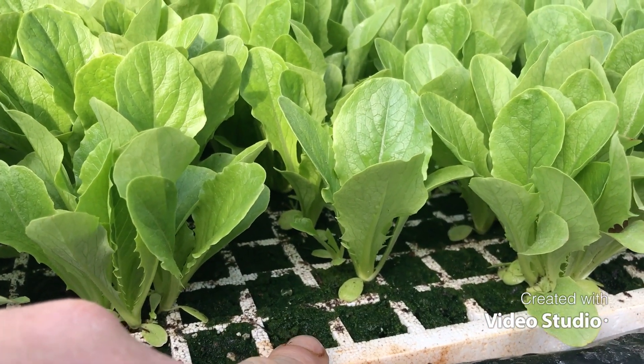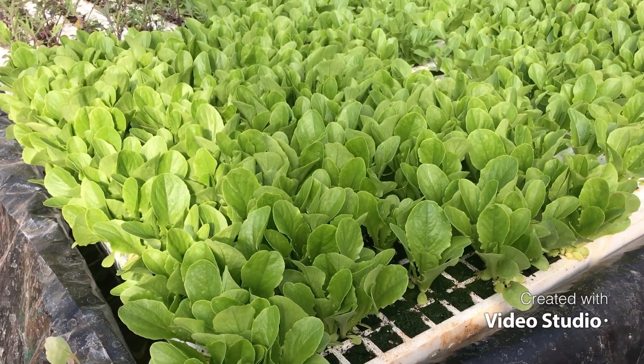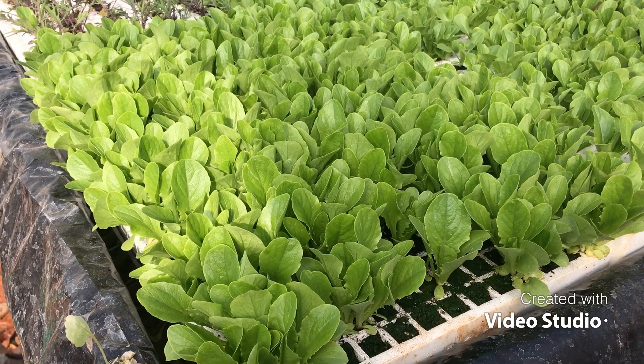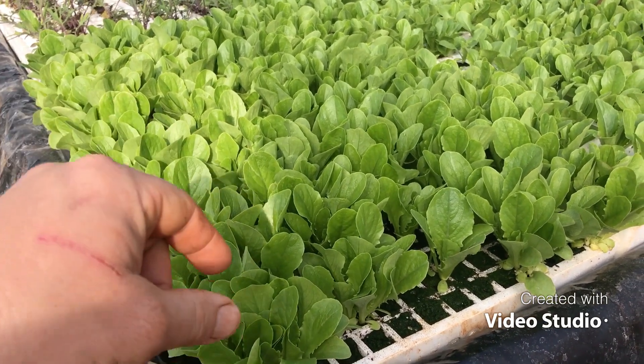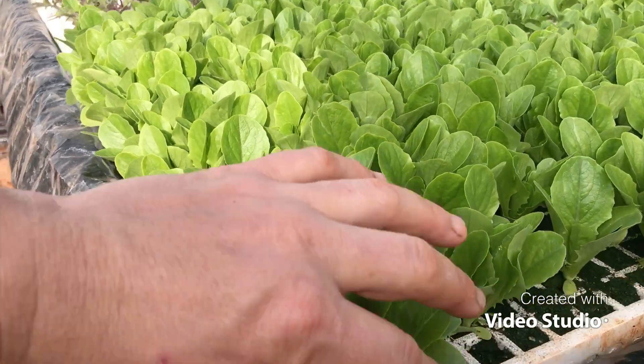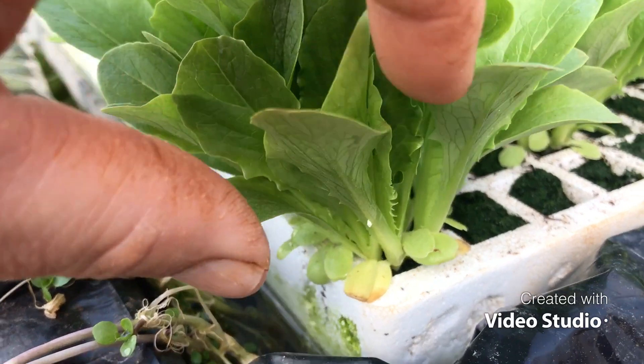I skipped a couple of rows going that way. A commercial hydroponic baby greens producer will have a machine that puts all the seeds in, but I couldn't do that, so I just took a pinch of each seed and put them in every cell I was going to sow. As you can see, they all just pop out and grow just fine.